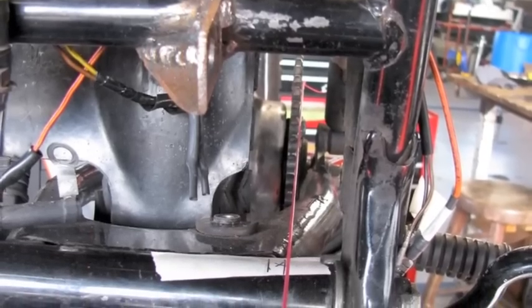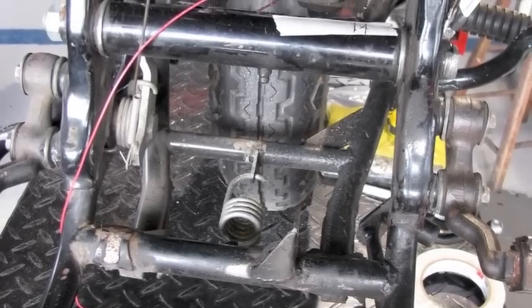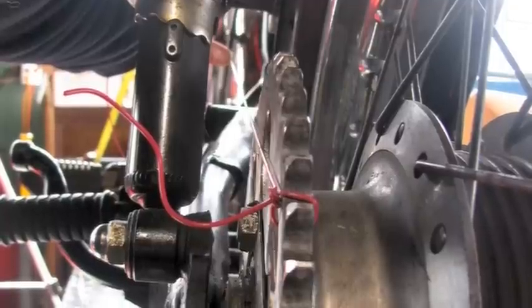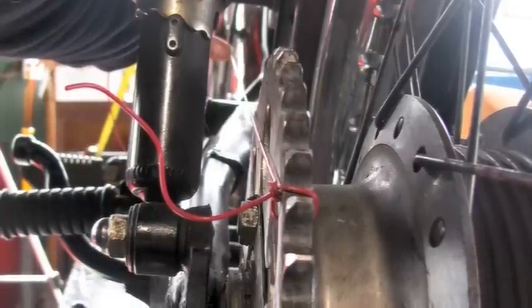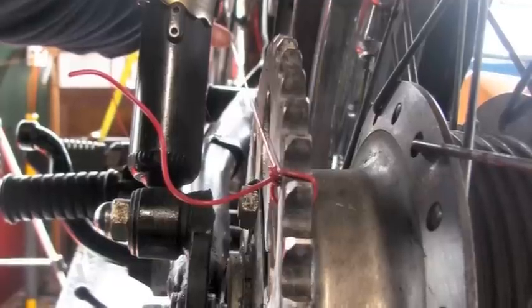I put a larger sprocket on the rear to get the gearing where I need it, so you need to make sure your chain line will work with where your motor is positioned. Assuming the frame is straight and the wheels are properly aligned, I can use this string as a reference point to make sure my motor plate is parallel to the rear sprocket as well.